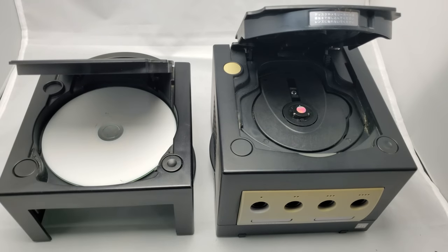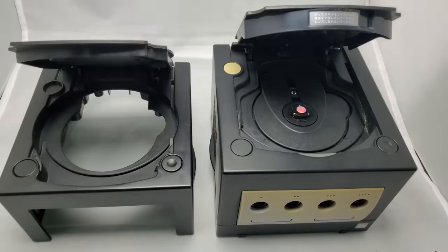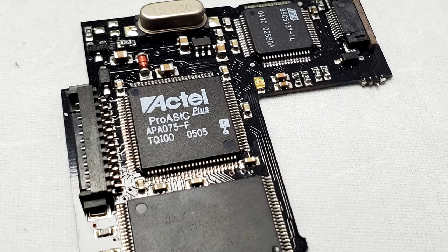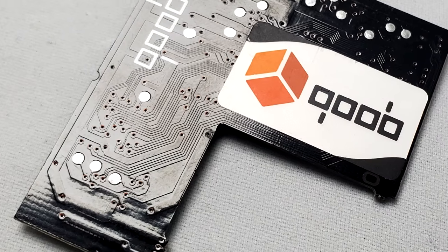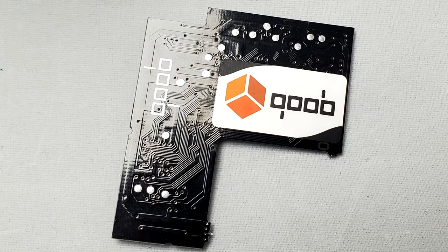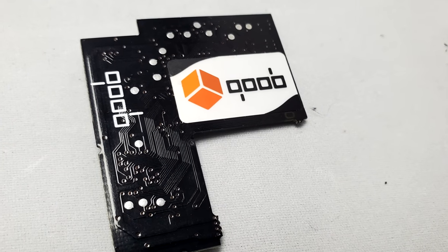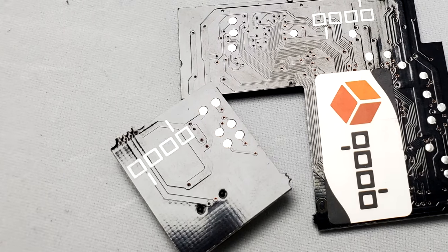When they made the replacement shell there were certain sacrifices — the number one being the power LED indicator. So we're gonna have to do an LED mod as a result. Taking a look at the mod chip itself, it was pretty ingeniously designed and it actually doesn't cut off any air flow to the system, which you'll see when we install it.